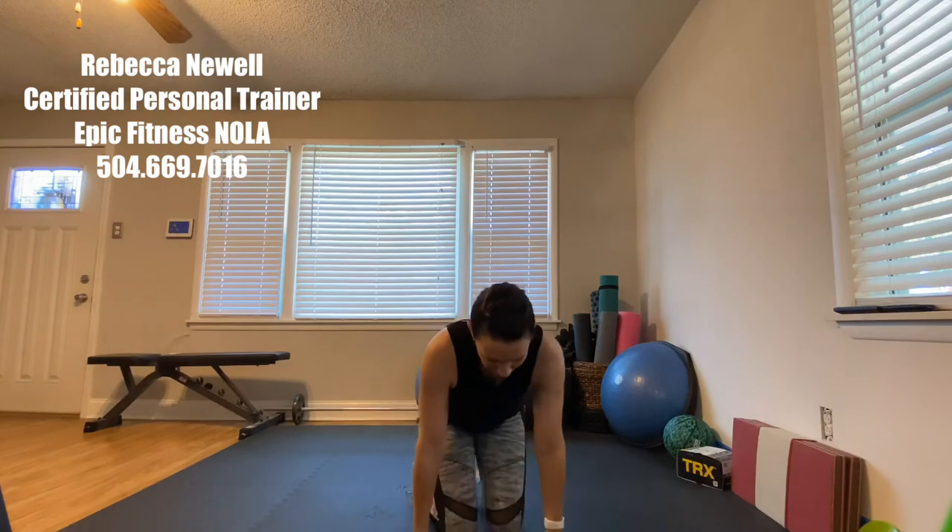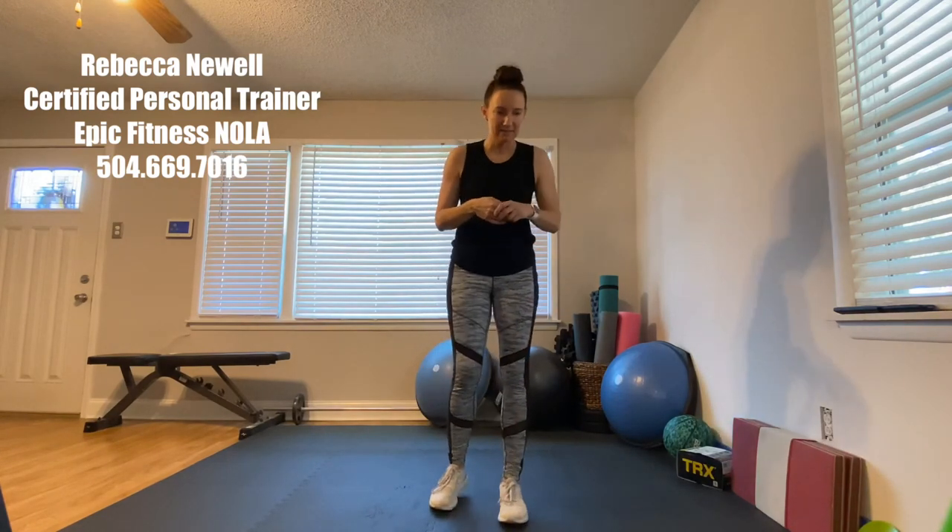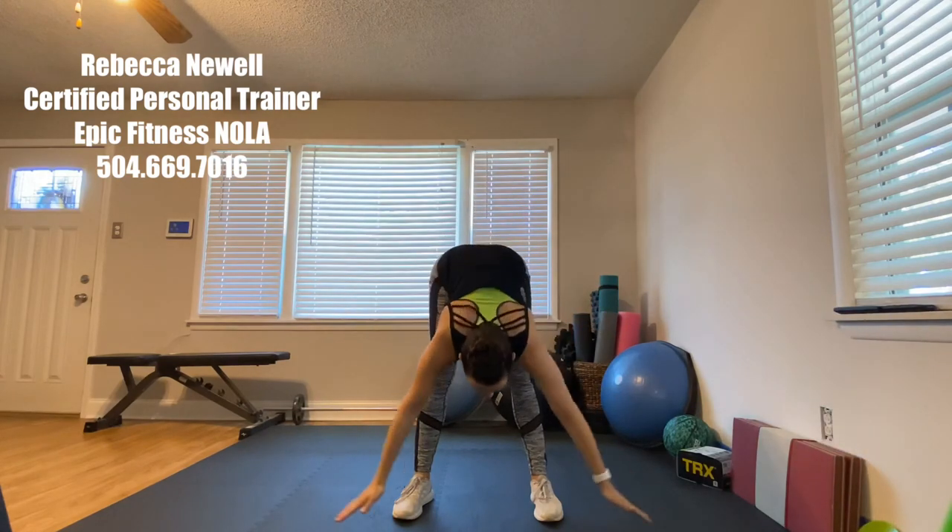Great job, everyone! We're going to go ahead and stretch and cool down. You really did a great job today — I'm very proud of you! Come on up to your feet, take your time. Grab some water, towel off if you're sweaty. We're going to start with our feet about hip-width apart and take a nice big inhale.